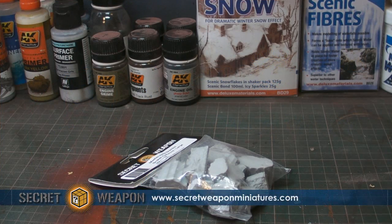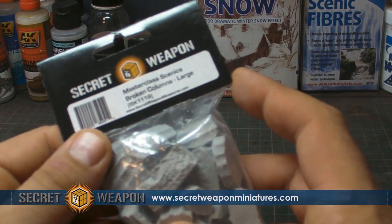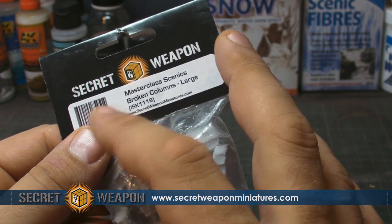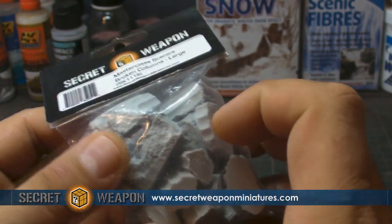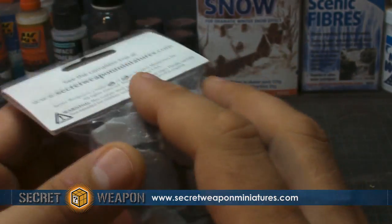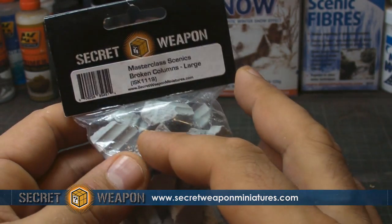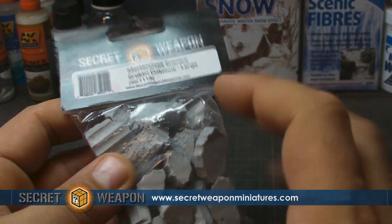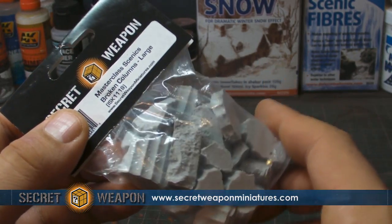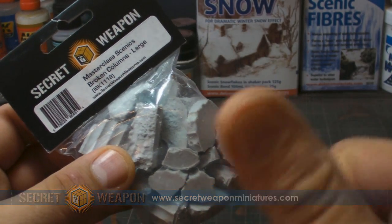Hi guys, how you doing and welcome back to another video. Today I thought we would talk about this product that's been sent to me by Secret Weapon — it's part of their Masterclass Scenics, and it's the broken columns, large pieces. I've got to say these are fantastic for dressing and basing your scenery. I've been following along building my boards and I've used a lot of the old Secret Weapon stuff, so I thought we'd have a more detailed look and see what we can come up with.